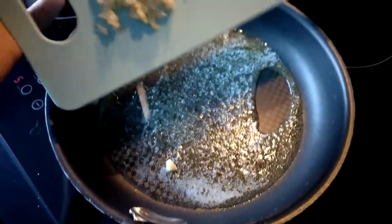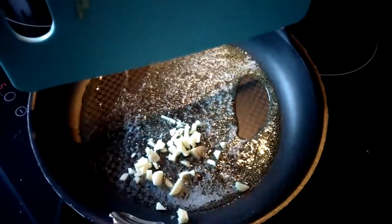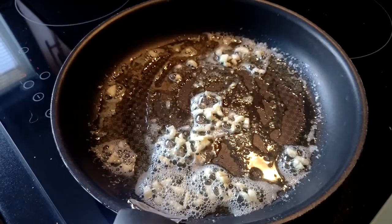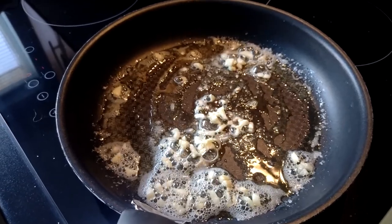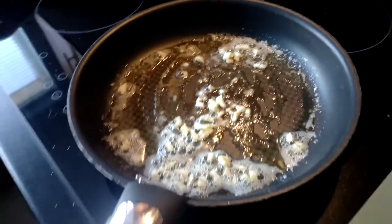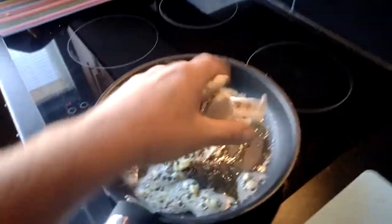The butter's nicely melted, a little bit bubbly — stick in the garlic and let that brown a little. Garlic's bubbling away nicely now. I've turned it up to seven; this goes up to nine, so it's not a Motorhead one — it's not going up to ten — so it's not going to burn the butter or the garlic.